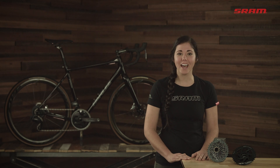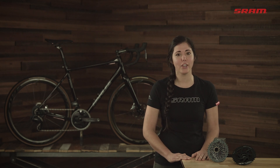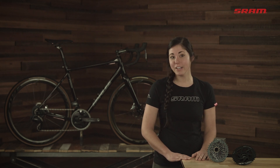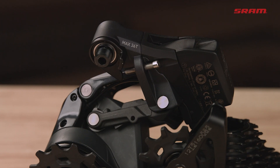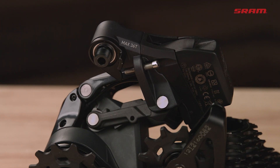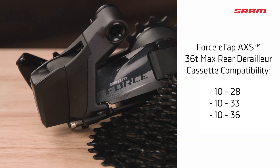When choosing a cassette, here's the compatibility info that you need to get the right rear derailleur. Most riders are best served by our 36-tooth max version of the Force E-Tap Axis rear derailleur. It's compatible with 1028, 1033, and 1036 cassettes.